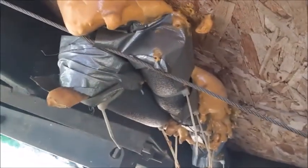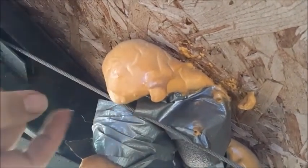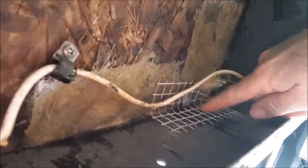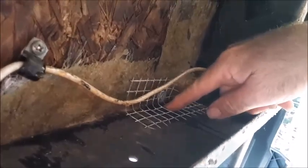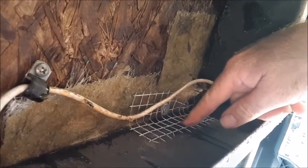Another common spot for rat intrusion is where the pipes come through the floor into the kitchen area. On this one, we had some gaps around the hole that had been cut for the pipes, and we went ahead and used the spray foam and shot it up inside there. Sometimes I'll put some wire mesh down first, then come back and shoot it with spray foam, so that if any mice start chewing on the spray foam they'll chew into the wire and that's as far as they'll be able to get.